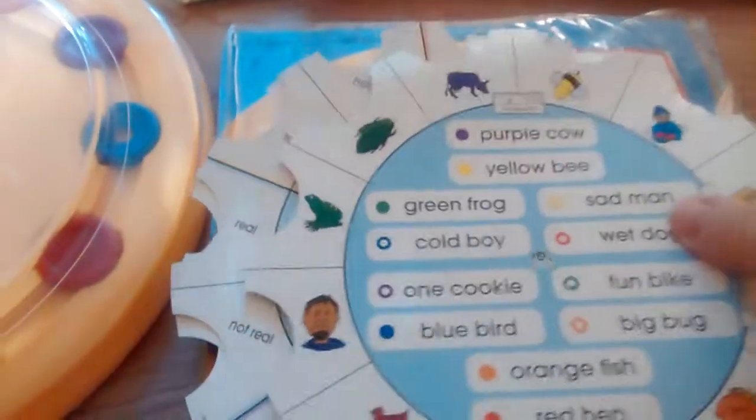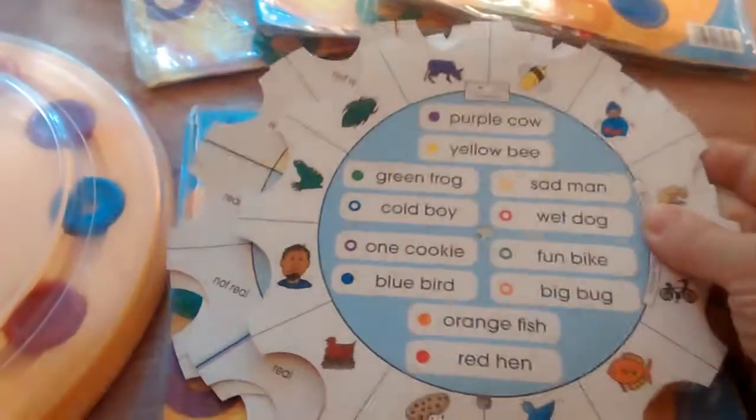Good morning everyone. I'm Lynn Foster, Independent Usborne Consultant, and I wanted to share with you today how our Learning Palette works.